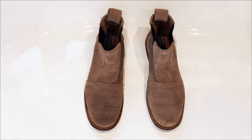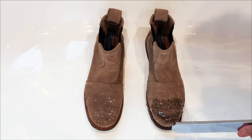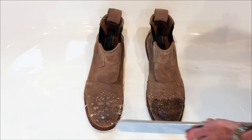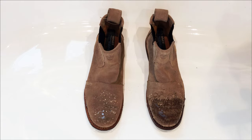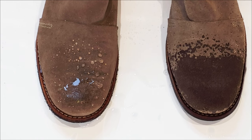Before we jump into the main part of the video, let me just do a comparison to show why you should treat your footwear. The boot on the left is treated, the boot on the right isn't. What you're going to see is beading on the left, and on the right it's just soaking up the water. Imagine if you're out walking and the damage that's being done to your footwear in the rain.